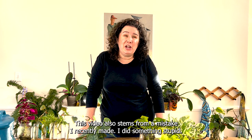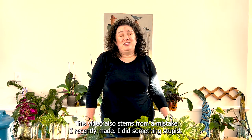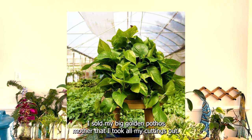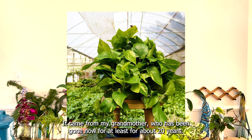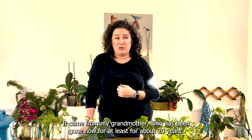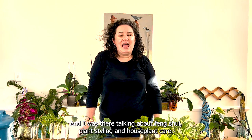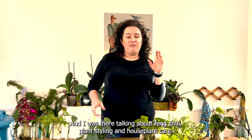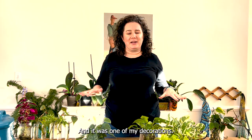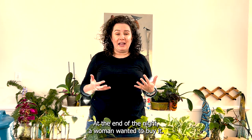This video also stems from a mistake I recently made — I did something stupid. I sold my big golden pothos mother that I took all my cuttings from. I had it for years; it came from my grandmother who has been gone for about 20 years. I brought it to a live show where I was talking about feng shui, plant styling, and houseplant care, and it was one of my decorations.